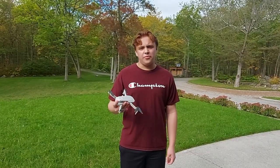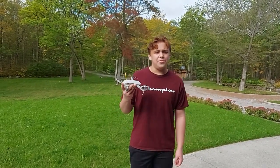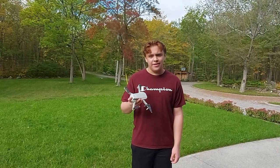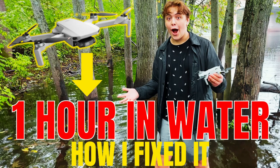If you crash into the river, lake, or any sort of pool water, don't think that's the last time you're gonna see your drone. If you just put it in some rice, there's a good chance that it would work again. Please subscribe and give it a like — it'll help me a lot. Thank you.